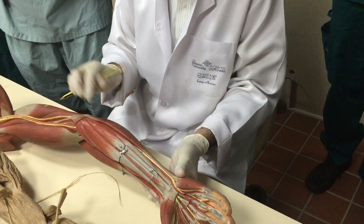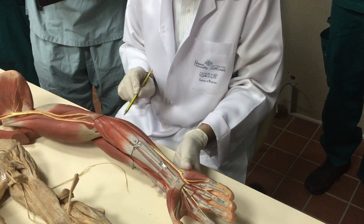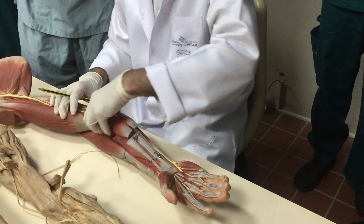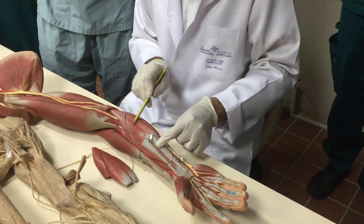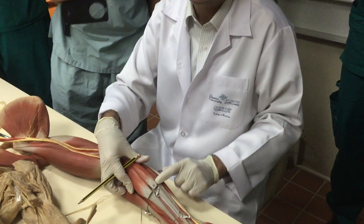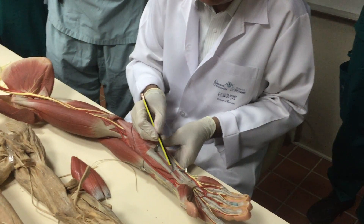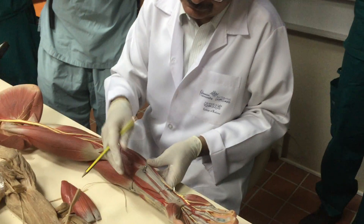Again: pronator teres, flexor carpi radialis, palmaris longus, flexor carpi ulnaris — remove them. This part is visible: flexor digitorum superficialis. Remove this — this is flexor digitorum superficialis. It is also superficial because it is visible among the tendons. Go deep now — remove this.